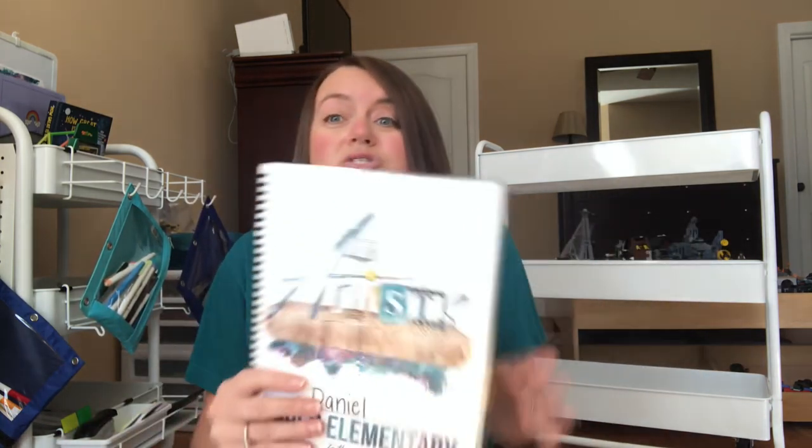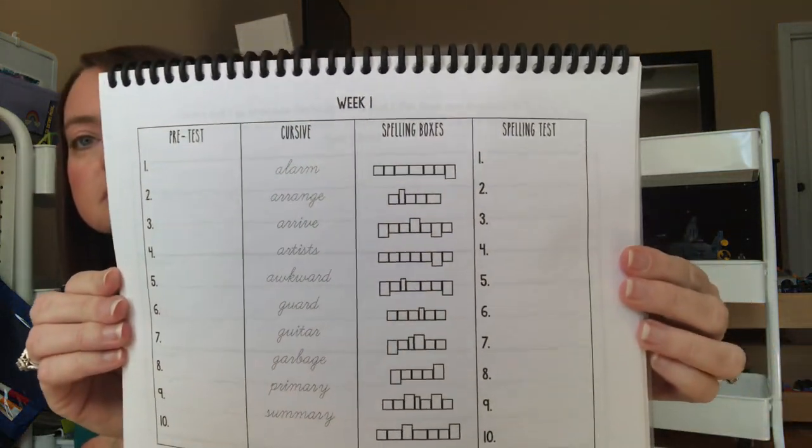We do the student notebooks a little differently. I go through each and every page, decide what's going to work for us, and print only what I want. Something new about these year two units is they come with spelling words. I made my own pages for my son to practice spelling each week and put them in the front of the notebook. He's 12, so he doesn't want to stamp them in Play-Doh or move letter tiles — he just wants to write it and be done.